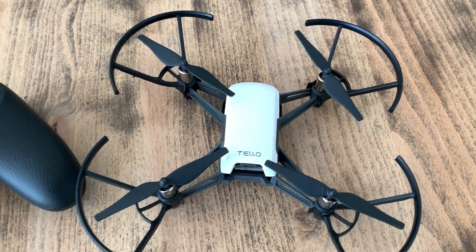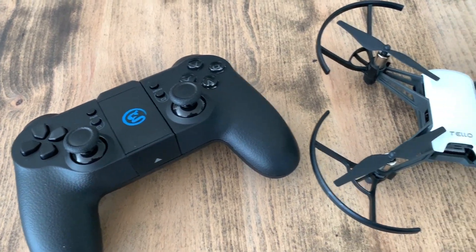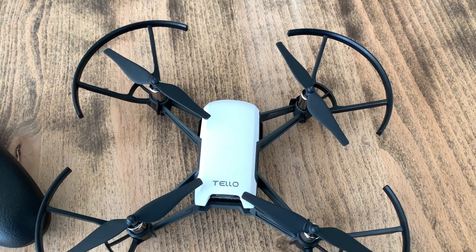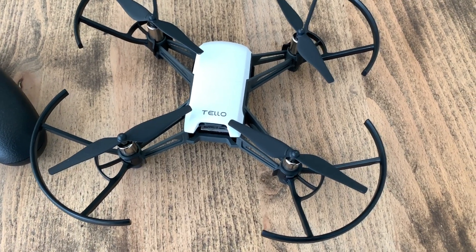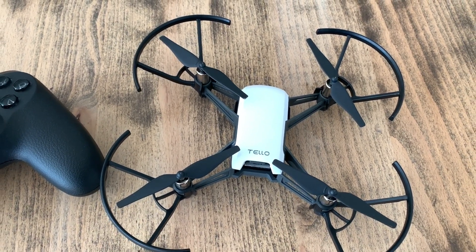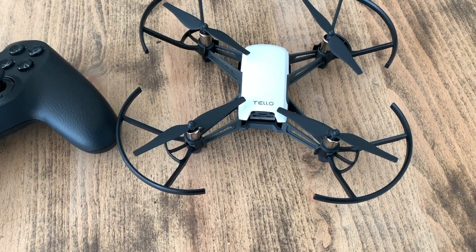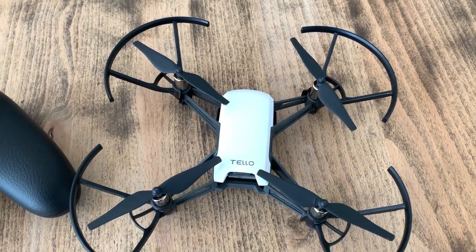Welcome back to my channel and welcome back to Mike's Man Cave. Today we're finally going to do a hover test outdoors on the Tello drone. I've been wanting to make this video for quite some time, however it's been fairly windy here throughout winter and this drone does not fare too well in the wind due to its light weight. These are only very small, as you probably know if you've got one, and they are quite affected by windy conditions outdoors. Today we've got a reasonably calm day so let's get outside and do a hover test.